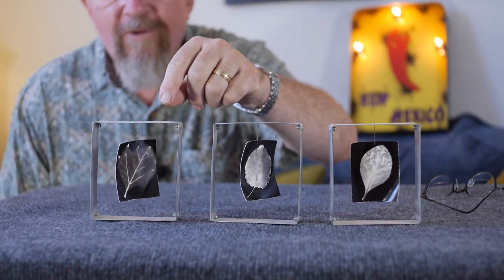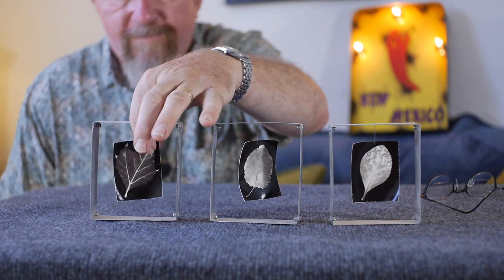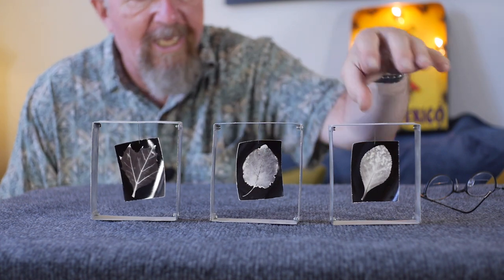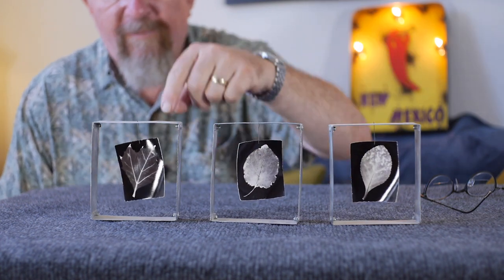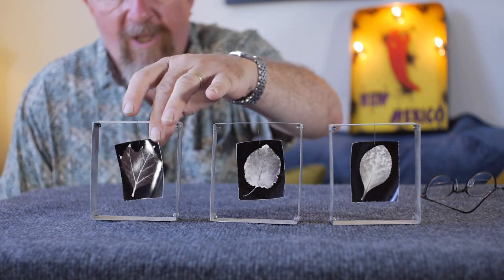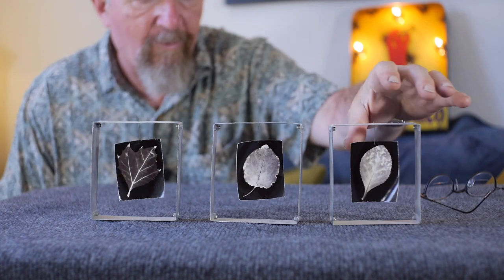Maybe this will give you guys some creative ideas. These are three examples of silver gelatin photograms. Photograms are like contact prints, but instead of printing a photographic negative onto paper, you're printing another kind of object that's semi-translucent or transparent, or it could be opaque if you want just a silhouette.